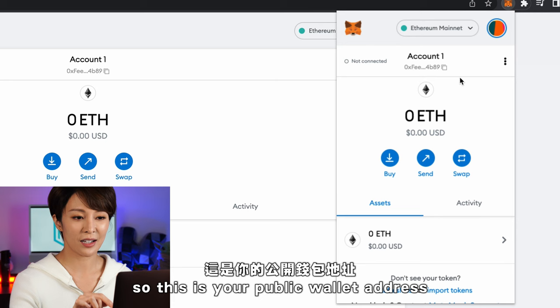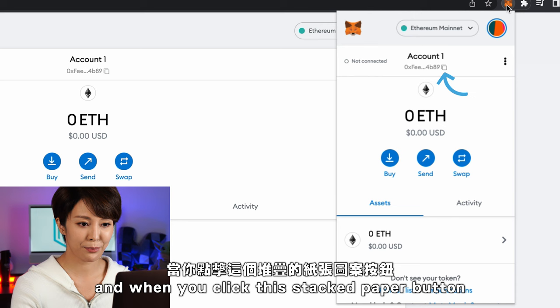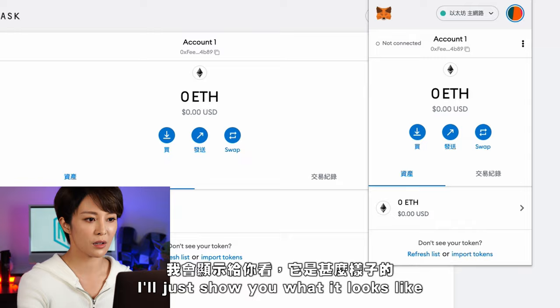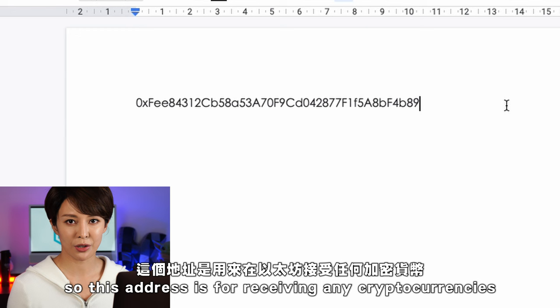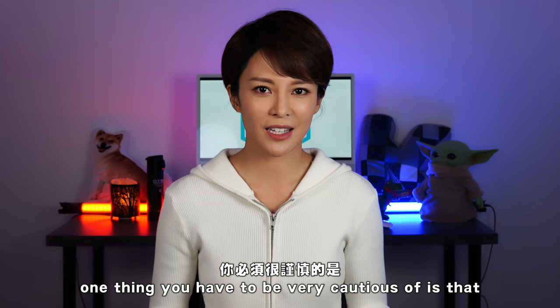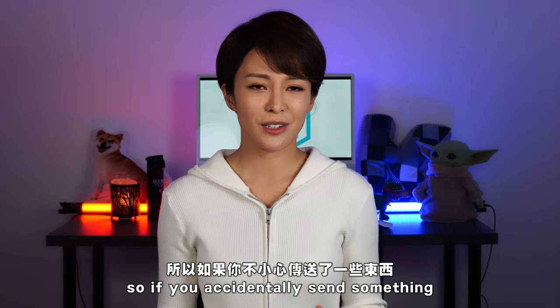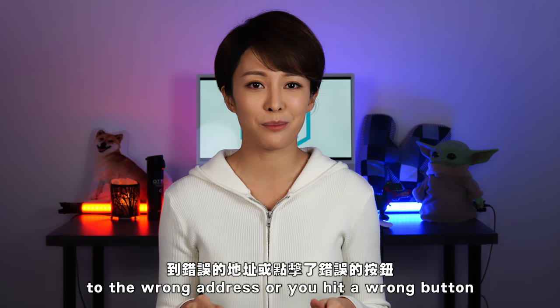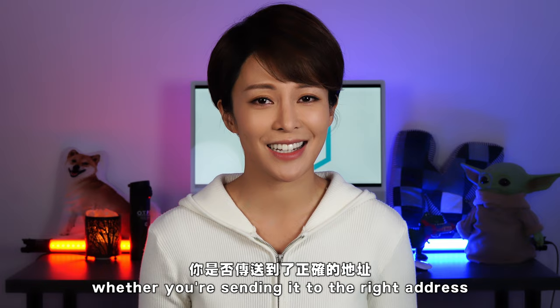If someone asks for your ETH address, you give them this — it's a public key. When you click the stacked paper button you copy it. Your whole address is a really long series of words and numbers, and this address is for receiving any cryptocurrencies on the Ethereum wallet. One thing to be very cautious of: once you sign a transaction on the blockchain there are no take-backs. If you accidentally send something to the wrong address or hit a wrong button there is no undo. When making your first transactions, check, double-check, and triple-check that you're sending to the right address.